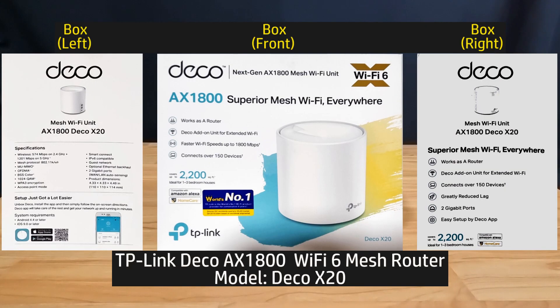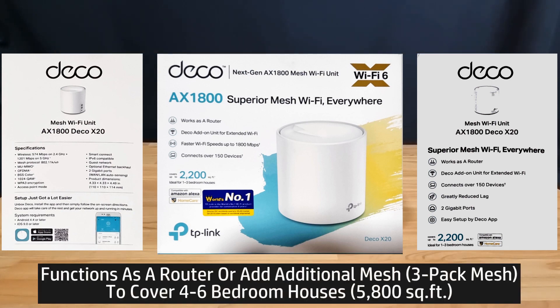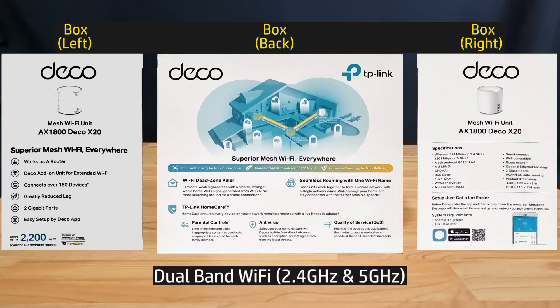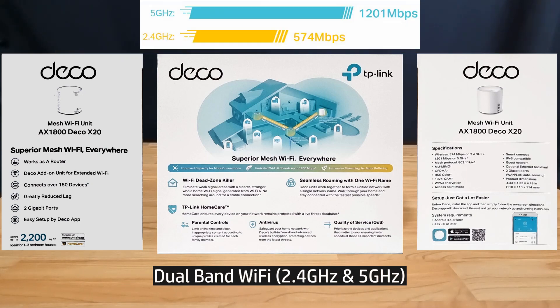This is the TP-Link Deco AX1800 Wi-Fi 6 mesh router. It not only works as a router, you can add additional mesh units, and with 3 mesh units you can cover up to 4 to 6 bedroom houses. It has dual band Wi-Fi 6, supporting 2.4 as well as 5 GHz, and the Wi-Fi speeds are as follows.